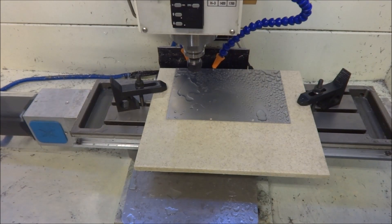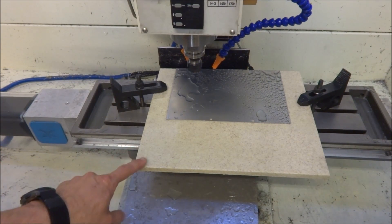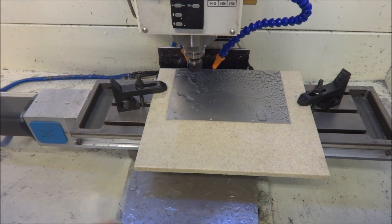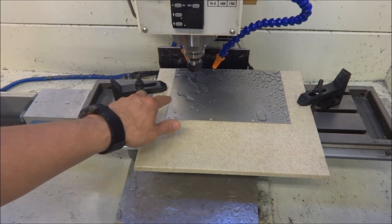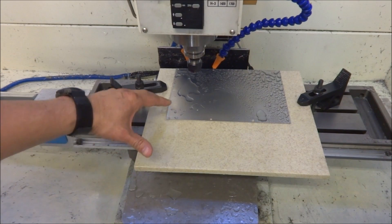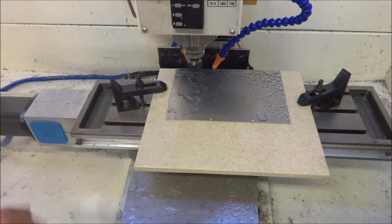Hey guys, I'm out in the shop today and I'm going to be redoing the control panel for the G0602. I've got it glued down to a piece of Corian using some 3M77 spray adhesive. I sprayed both sides and then glued it down. That should keep it secure while I do the engraving and then do the cutout for the holes and the tachometer.